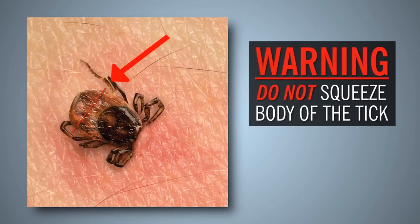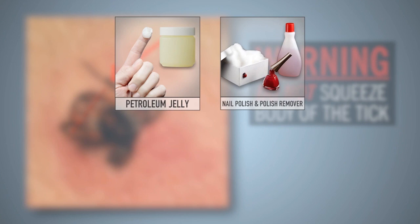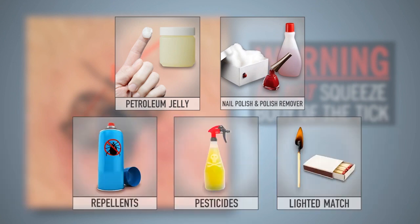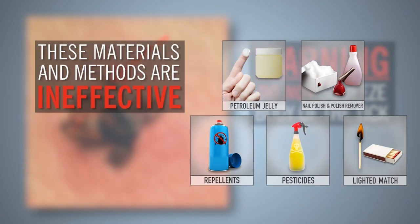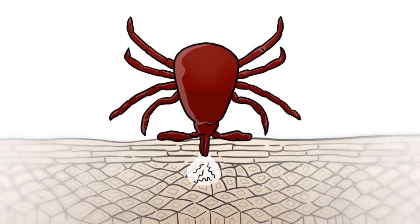Do not squeeze the body of the tick or apply petroleum jelly, fingernail polish, nail polish remover, repellents, pesticides, or a lighted match to the tick while it's attached. These materials or methods are either ineffective or, worse, might force infective fluid into the bite site.